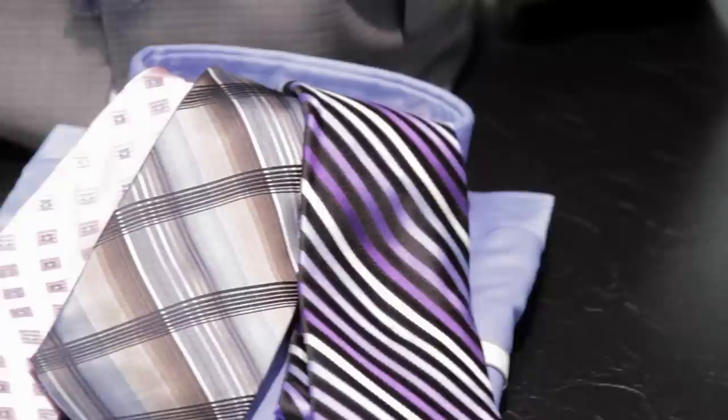I'm Tressa Brannon from Total Style Solutions, and this is how you match your shirts and ties. Take care, guys.